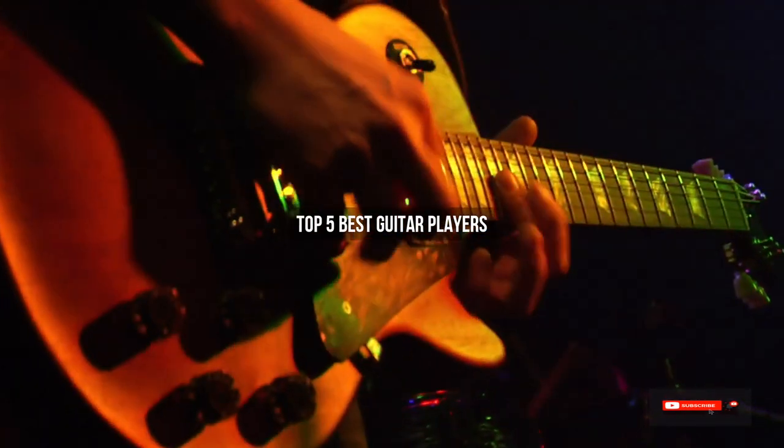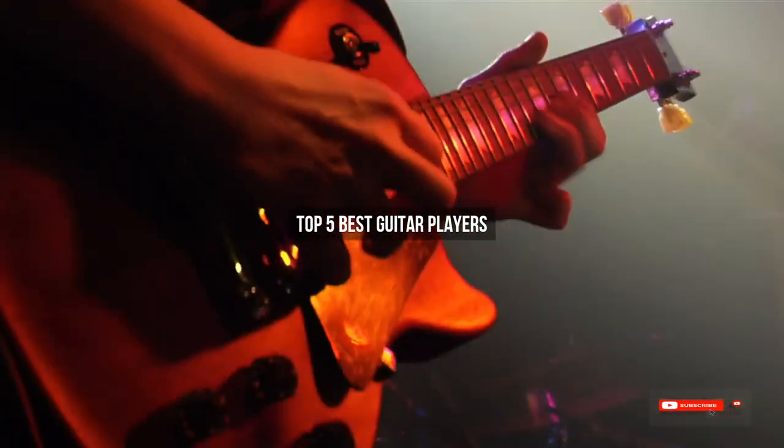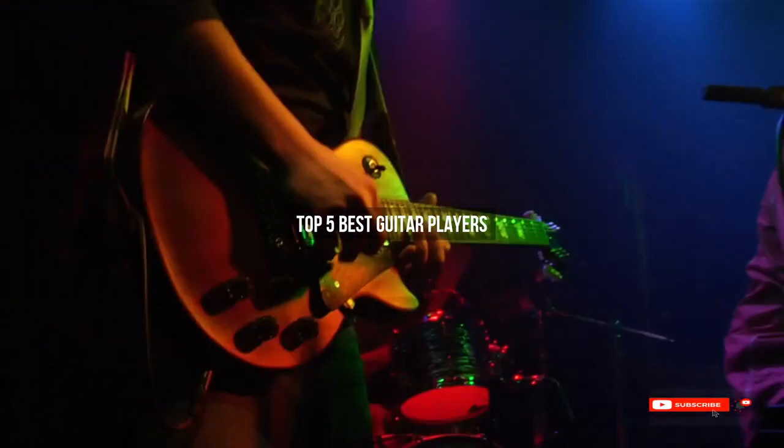Are you looking for the best guitar players? We will review some guitar products based on thousands of user ratings. Hope our top five best guitar players list will be good for you.